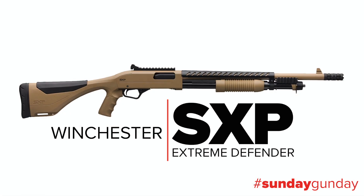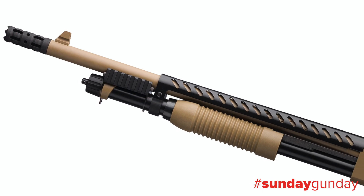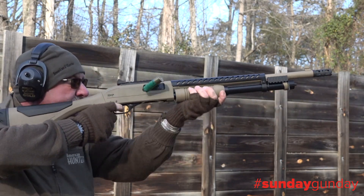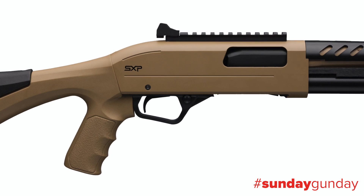This week we check out the Winchester SXP Extreme Defender. It's built for home defense with a pistol grip stock and 18 inch barrel, but a savvy hunter will realize it'd make a great turkey gun too. For only $549.99, a budget conscious hunter may pick up one gun that pulls double duty.